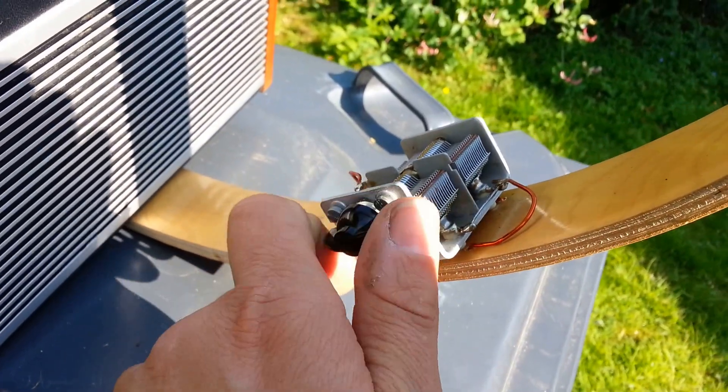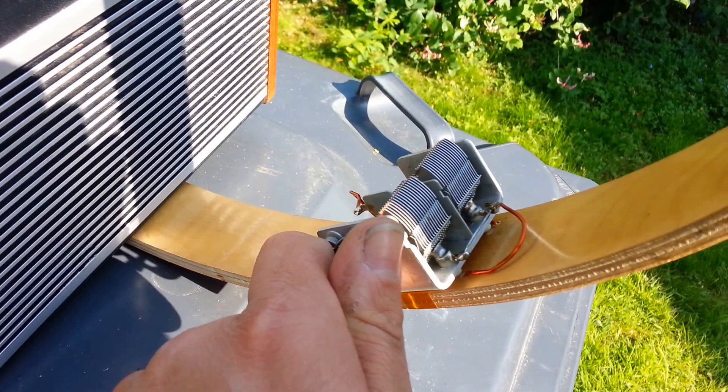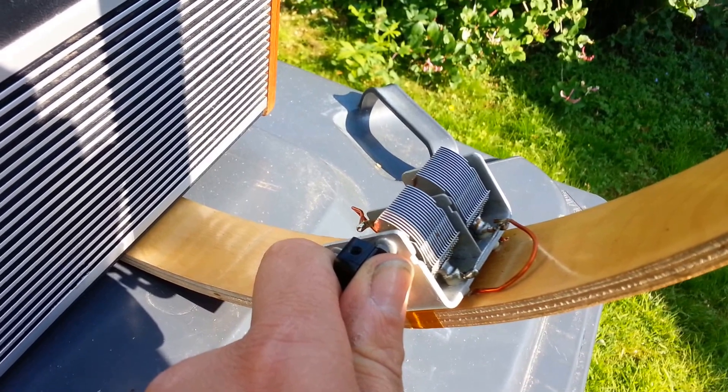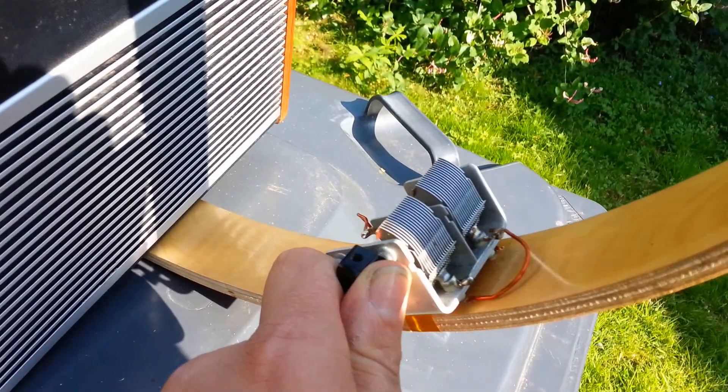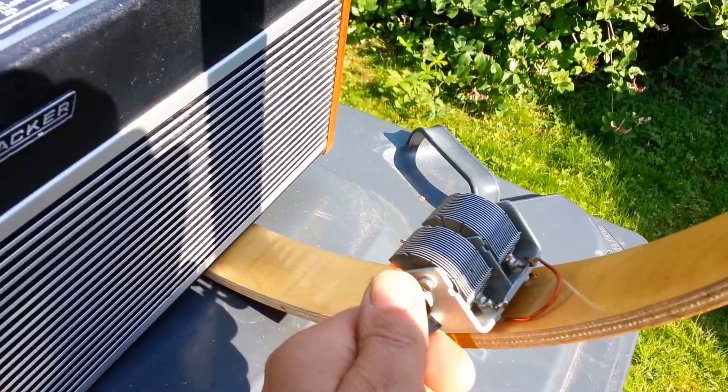If you turn the tuning of the aerial, you can hear that interference on the intermediate frequency. It's beating with the IF cans. You can hear the radio pick up.